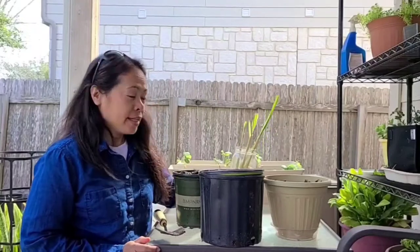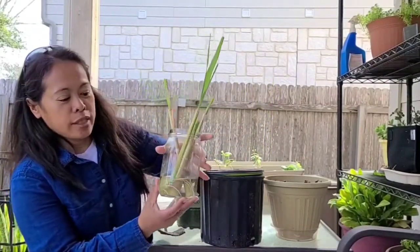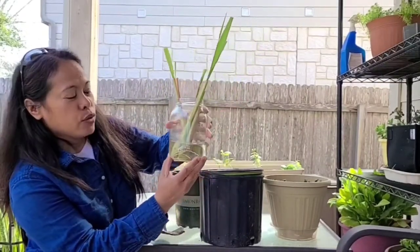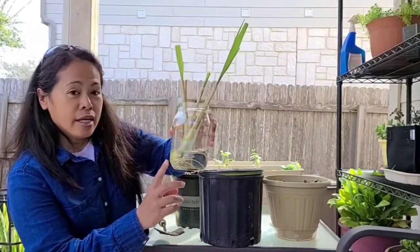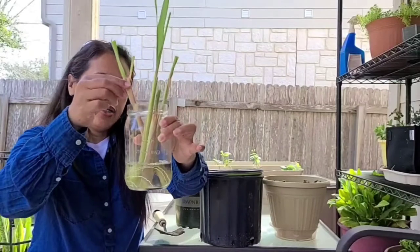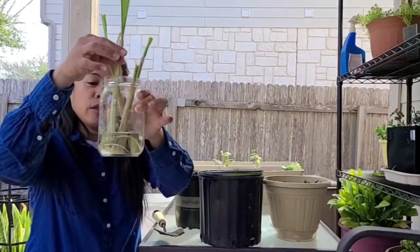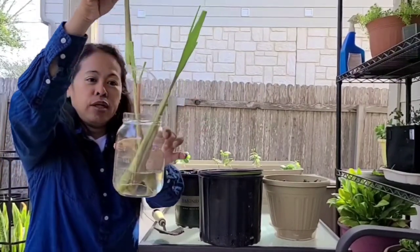Hello, I'm back! Here is the three-weeks-old lemongrass that I let the roots grow. Now the three weeks is ready to plant. As you can see, the roots are matured now — they're long — so it's ready to plant.